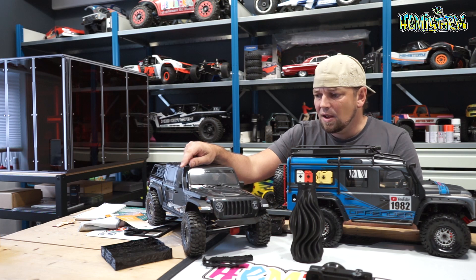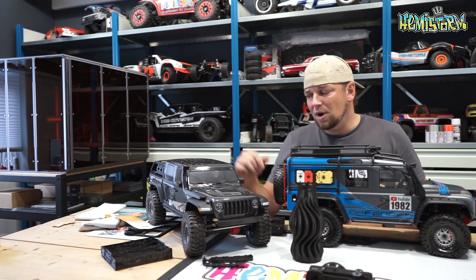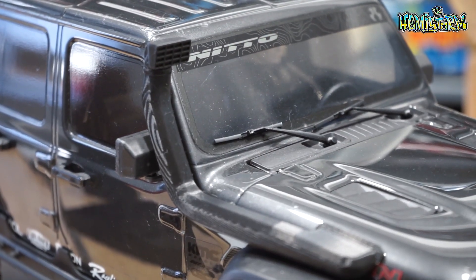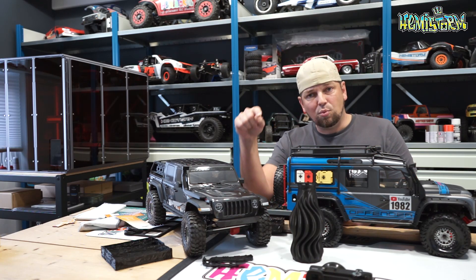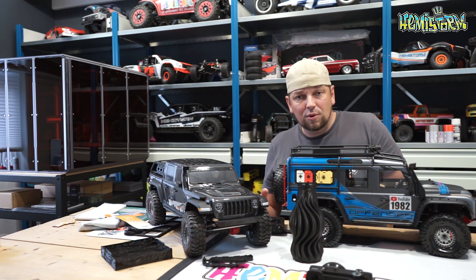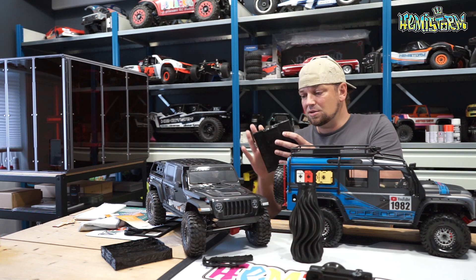Another part I printed is the snorkel on the front — I also used the Snapmaker for that. I could have perhaps angled it differently or printed it in fine quality with more patience, but overall I'm not unhappy with how it turned out. You do need to use supports — basically tiny legs that get printed alongside the part — otherwise there's nothing for the printer to hook the filament onto, and you end up with a failed print like that first rooftop tent.